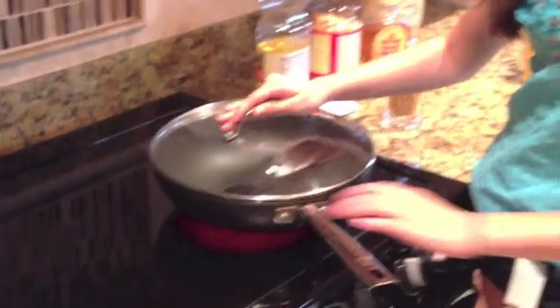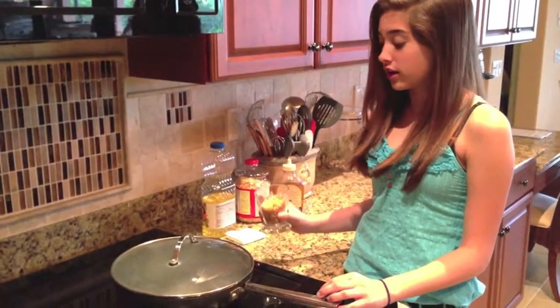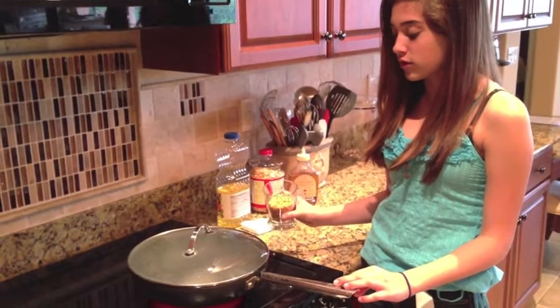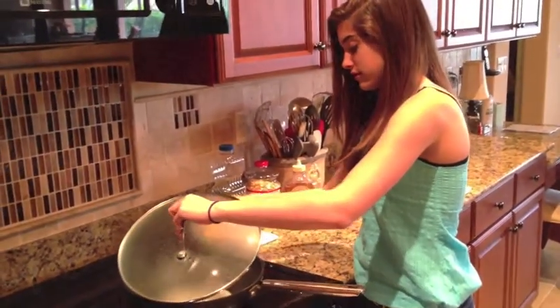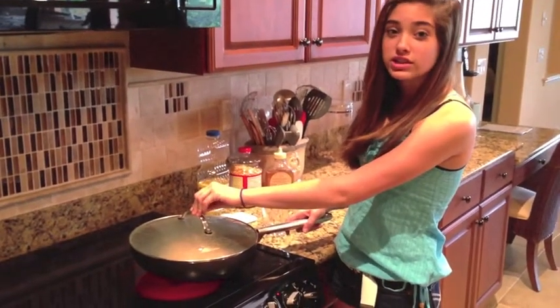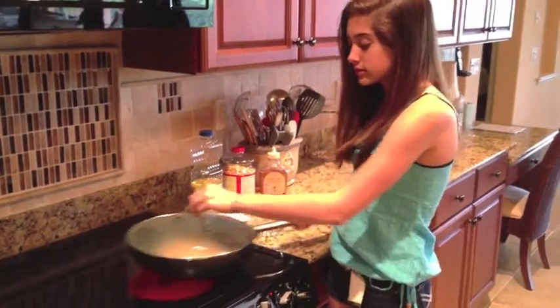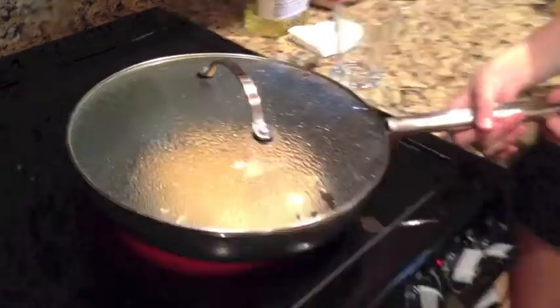Now we'll just wait for that kernel to pop. As soon as it pops, you're going to take the lid off and quickly pour the popcorn kernels in. After you pour the kernels in, gently shake the pan. The moisture on the top of the lid will make the popcorn wet, which is good — it will make the butter and the salt stick.